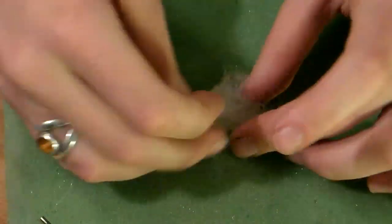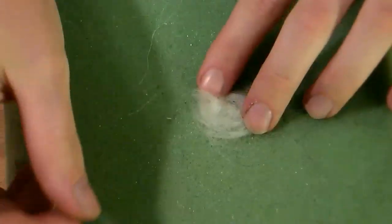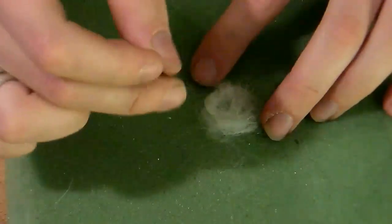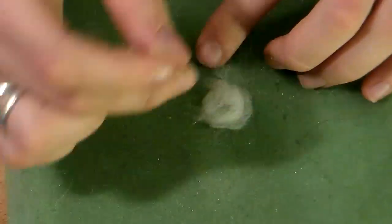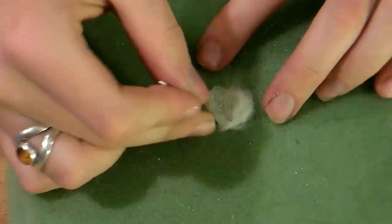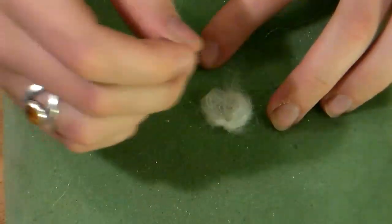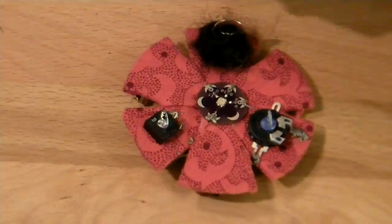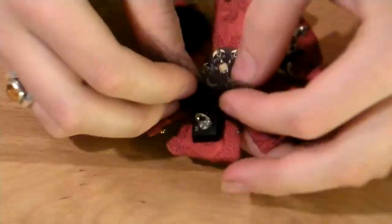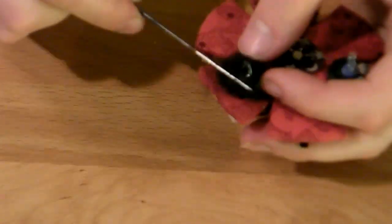Then needle felt a small white circle, pretty thin so that the light from the LED will still shine through and be diffused so the whole circle lights up. Optionally you can also felt around the potentiometers right in place — I used black roving — but be careful, the felting needles are really sharp.